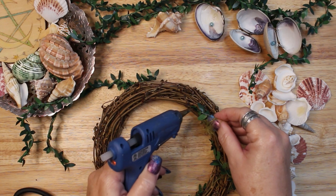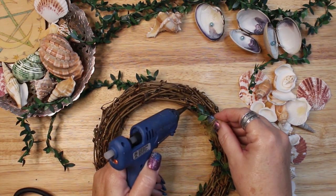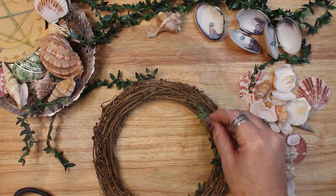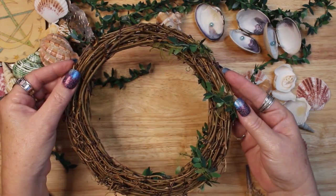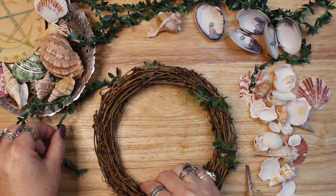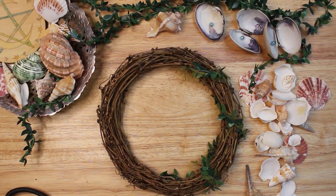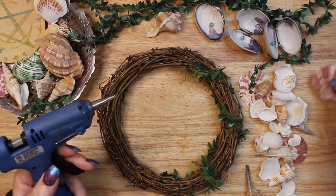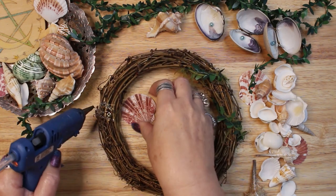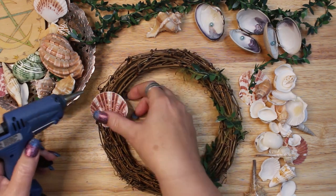I'm using a small leaf garland that has wire inside so that I can shape it and bend it. I used a wire cutter to cut a few 12 inch pieces of the greenery. I'm also using some very fine eyelash yarn in an olive green to wrap around the leaf garland to create a seaweed look. I just twisted the yarn around the garland and then wrapped the garland around the wreath. I'm only putting it on the right side of the wreath, saving the left side for my crescent moon shell design. I used a bit of hot glue to secure the garland as well.